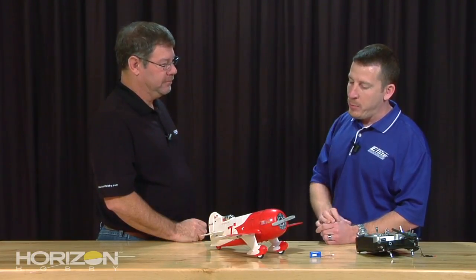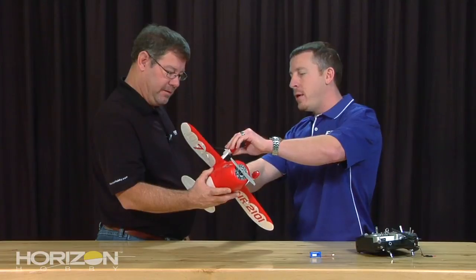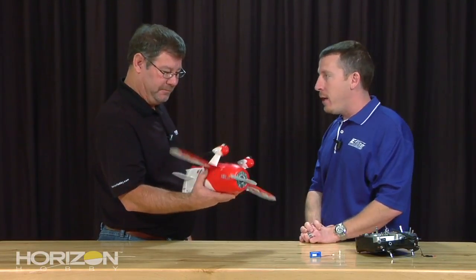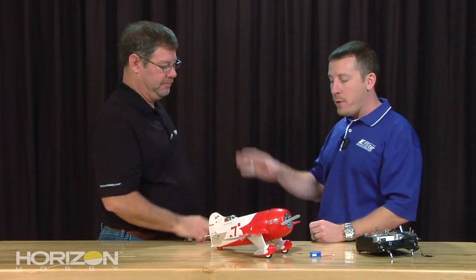Another key feature — a lot of people are asking whether it can take off from grass. You're right, it's not meant to take off from grass. A lot of guys pull the gear off their ultra-micros to fly in the grass, but with all the structure on here, you can't pull the gear off. But you can fly in grass — don't feel like you can't. Hand launch it, go fly, have fun. When you're ready to land, pull the power all the way off and stall it out, and it'll just plop right into the grass without hurting the airplane.